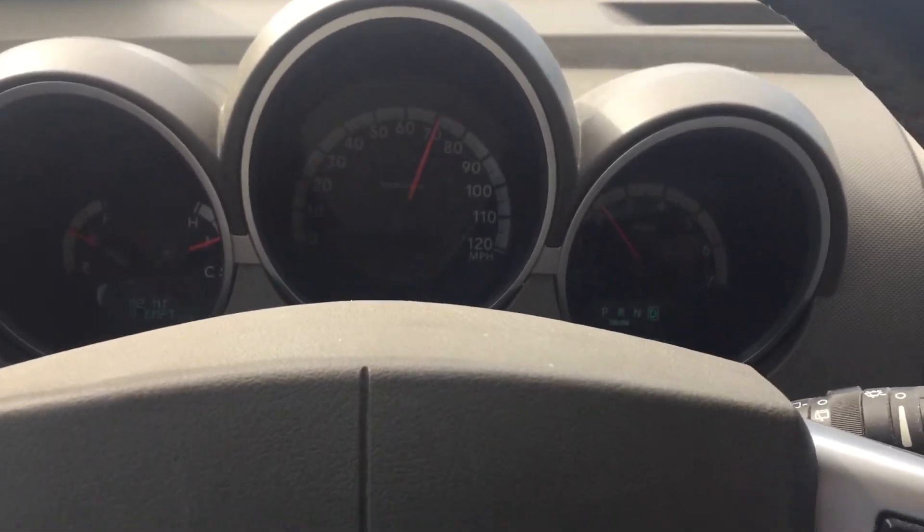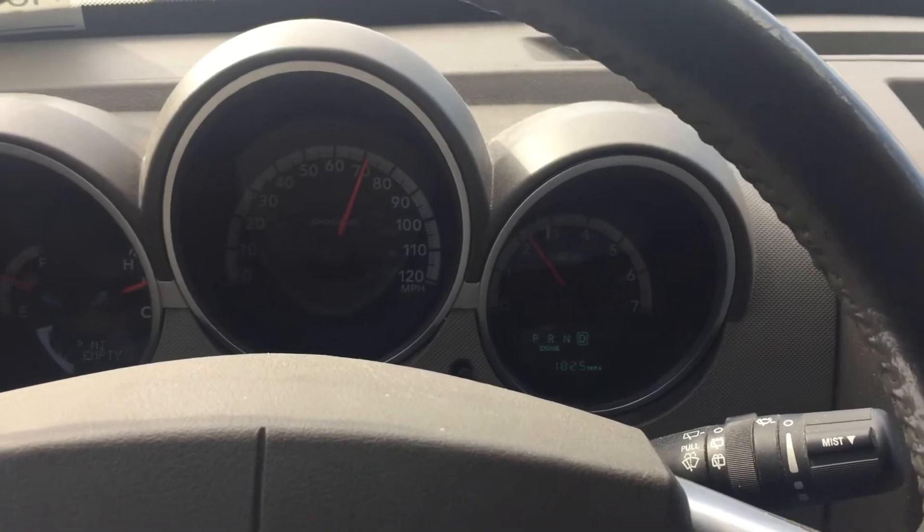That will be the last clip I show before we end this out and see how many total miles we got when the tank is empty.